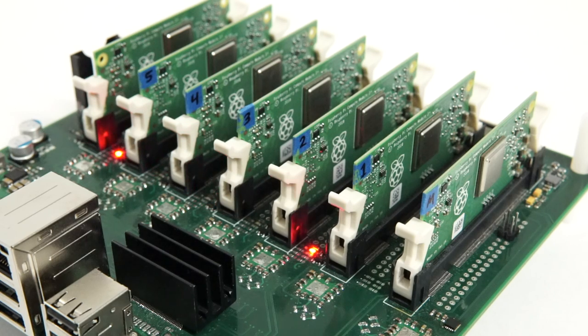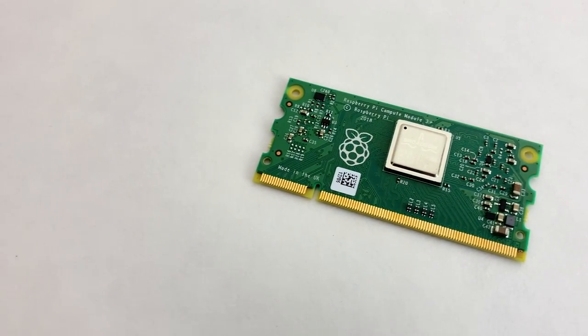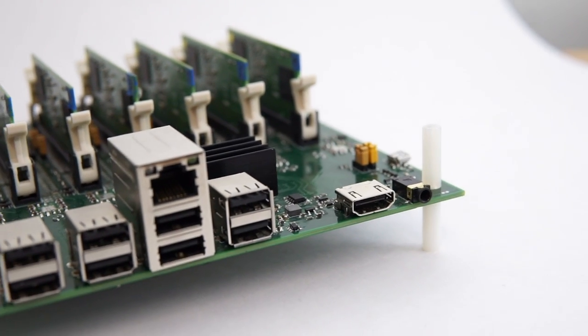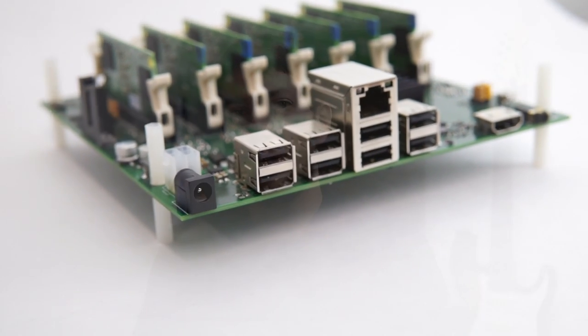This one board has 7 slots for 7 Raspberry Pi compute modules. A Raspberry Pi compute module is basically a fast Raspberry Pi Model B, but without any built-in I/O connections. It's on a little chip the same size as standard computer RAM. The Turing Pi includes dedicated I/O connections for the first slot, so you can manage the entire cluster through the Pi in slot 1, or you can manage the cluster externally using another computer.